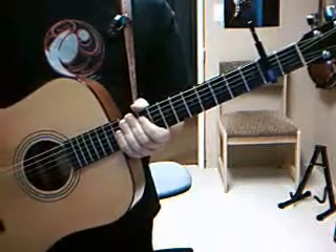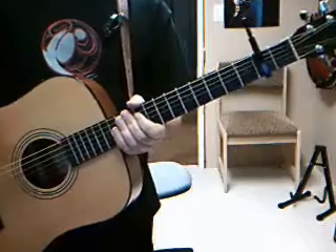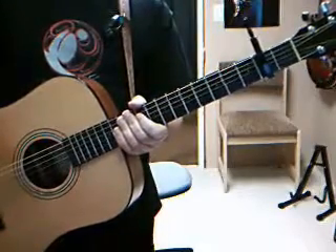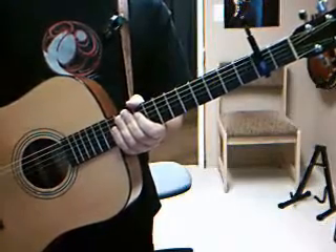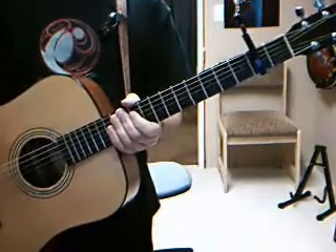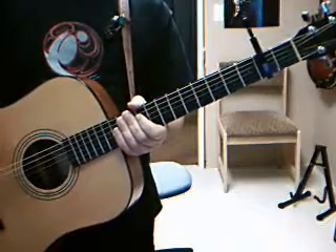Hi folks, and today we're going to be looking at Fire and Rain, Capo 2. If you want to play this along with the CD, you're going to find a little bit of a problem with this because I think he's tuned between Capo 2 and Capo 3, somewhere in that area. So I'm not actually going to play with the track today — I'm just going to do my own thing.